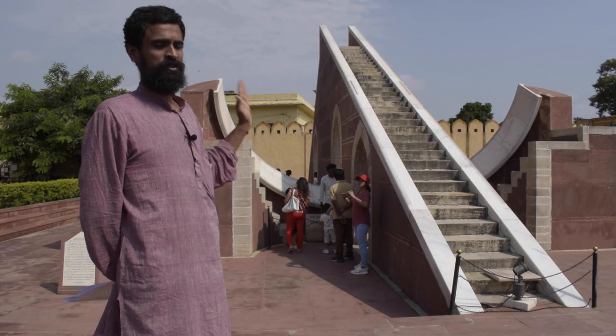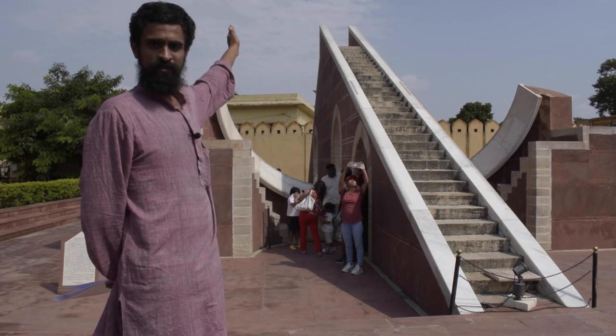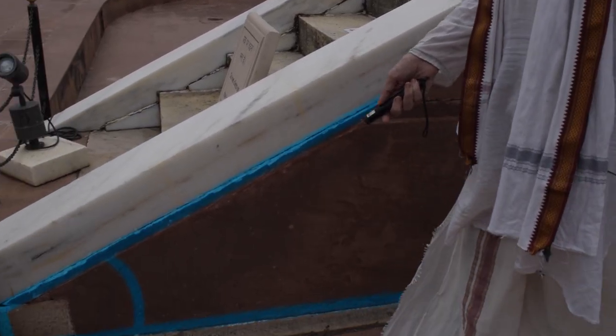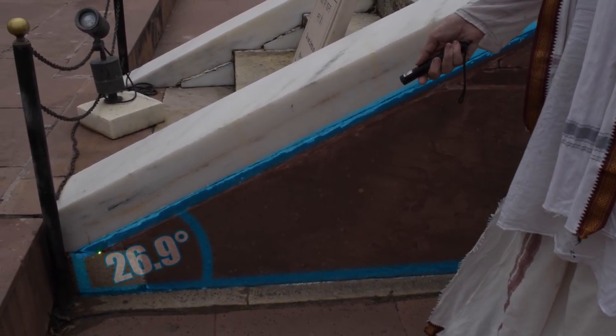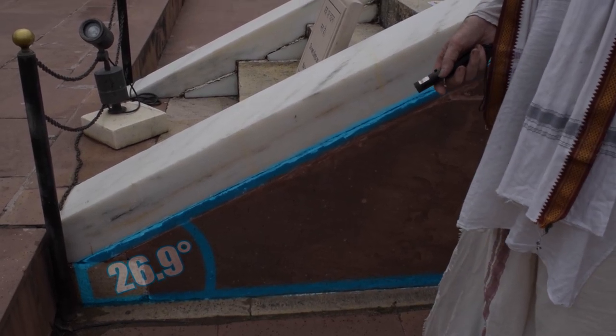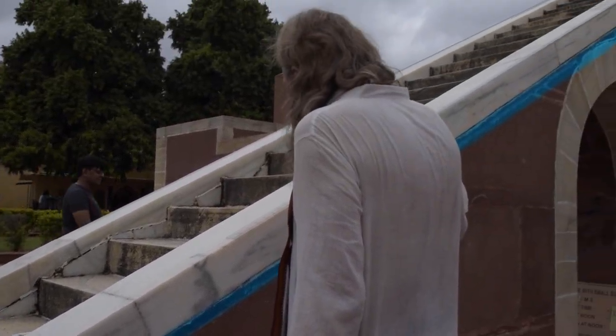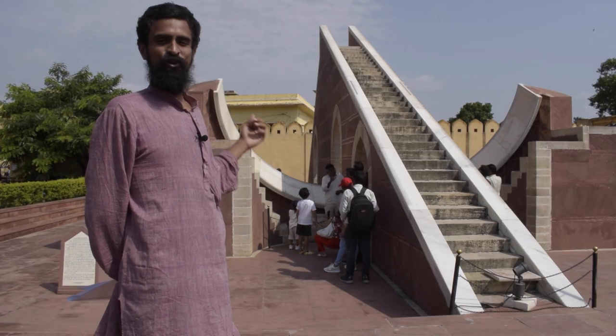Another key factor: the hypotenuse of this wedge casts an angle with the horizon that corresponds to the latitude of this place, which is equal to 26.9 degrees.